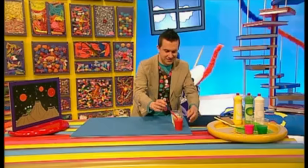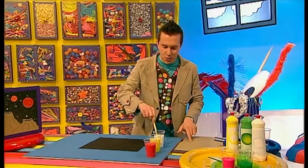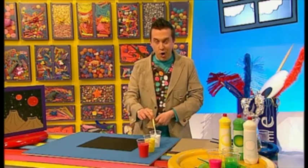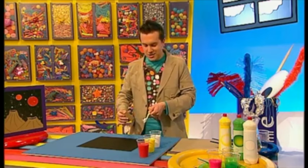Now we're ready for the really fun and really messy bit. So let's get a piece of black paper, then get the old toothbrush and put it into the white paint mixture. Get our piece of card ready, and we're going to hold the toothbrush at the bottom of the paper. And with the card, scrape towards you.